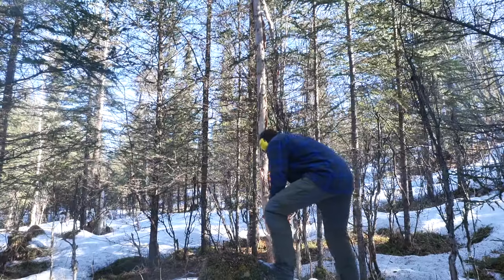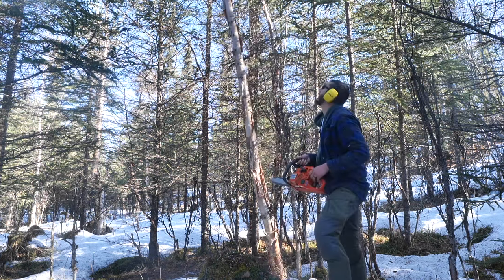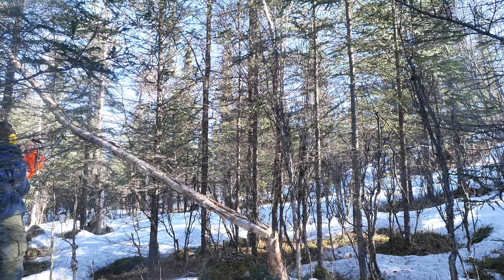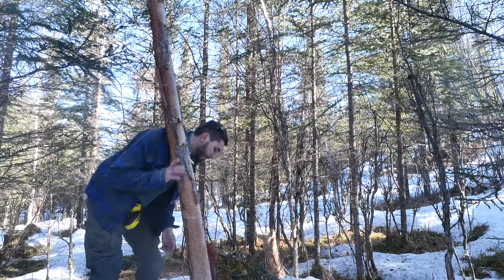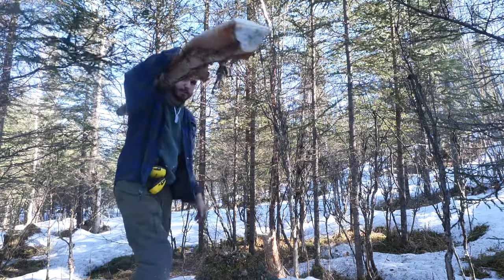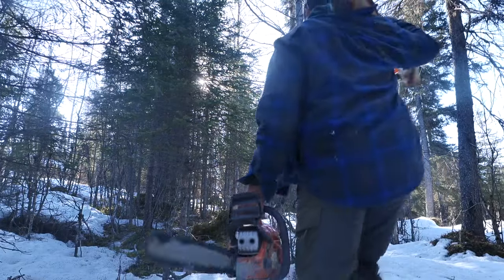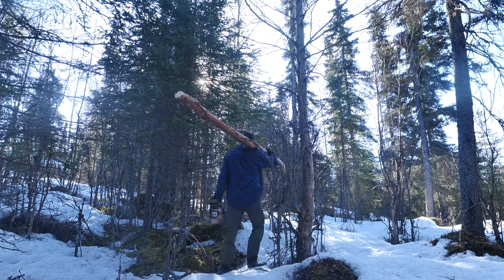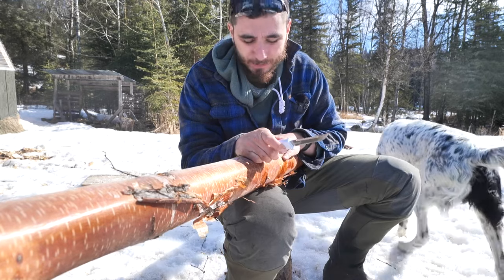First, let's cut this tree down. The first thing I want to do is remove the bark in as big pieces as possible because I plan on using it later.